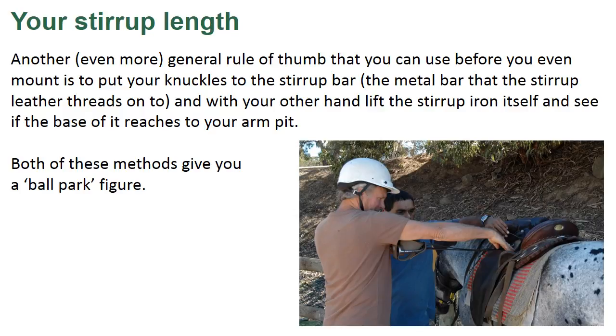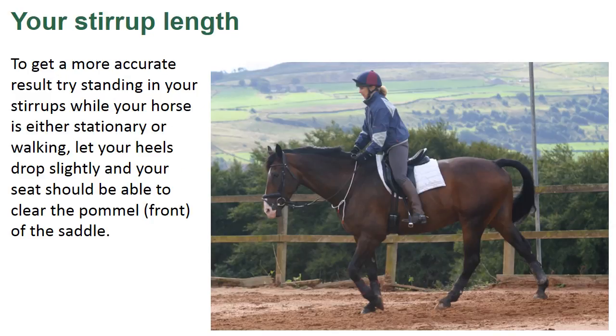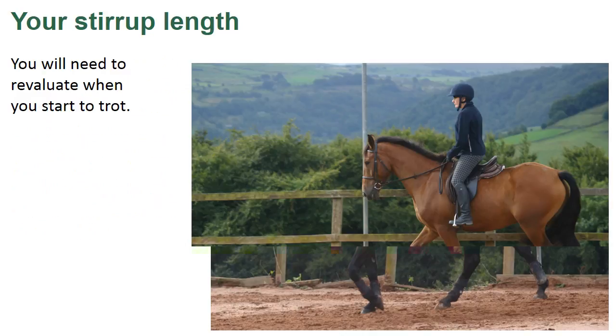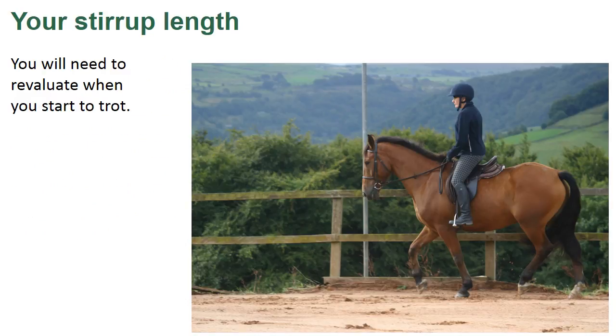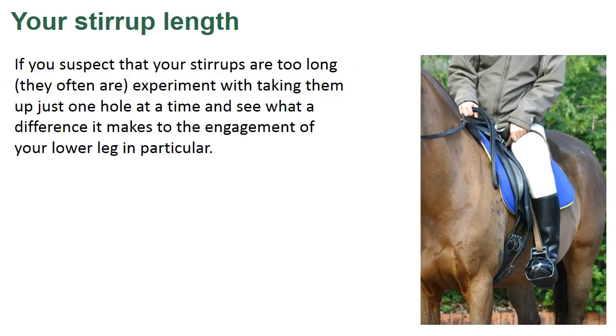Both of these methods give you a ballpark figure. To get a more accurate result, try standing in your stirrups while your horse is either stationary or walking. Let your heels drop slightly and your seat should be able to clear the pommel, the front of the saddle. You will need to re-evaluate when you start to trot. If you suspect that your stirrups are too long — and they often are — experiment with taking them up just one hole at a time and see what a difference it makes to the engagement of your lower leg in particular.